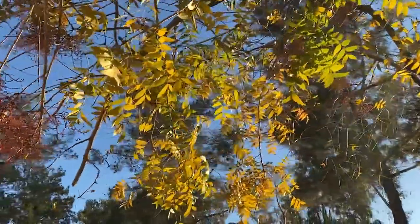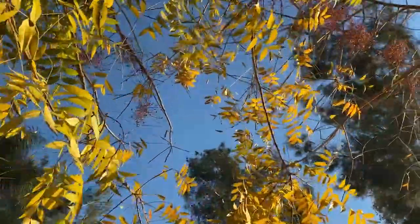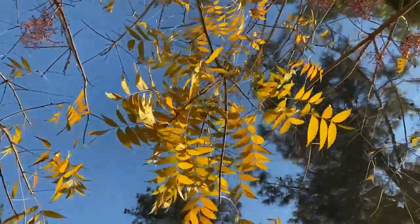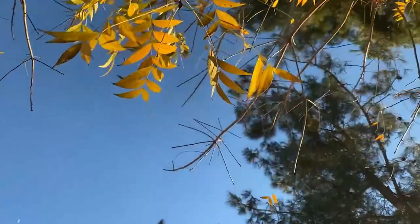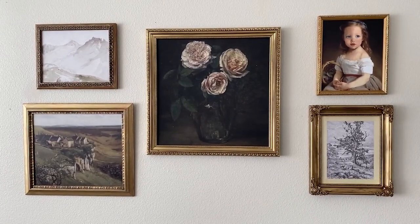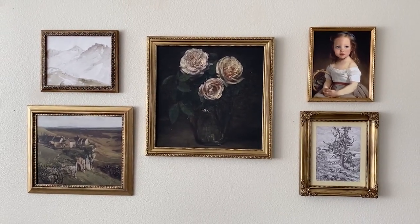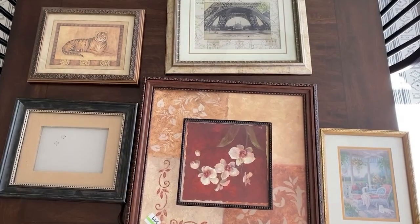Hey everyone. I'm going to be talking a little bit quietly for this voiceover because everyone in my house is sleeping — it's early in the morning and I don't want to wake them up. Today I'm going to be showing you how I made this antique gold framed gallery wall using frames I found at the thrift store and a few different techniques that you can use to antique frames of your own.